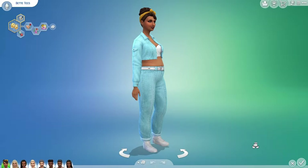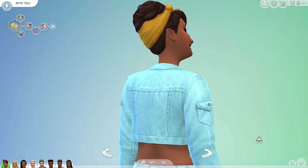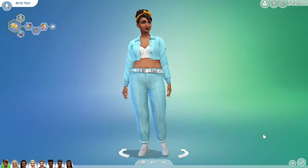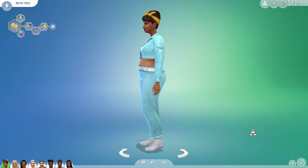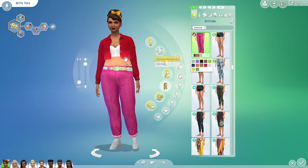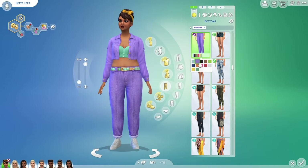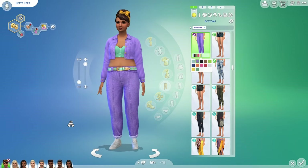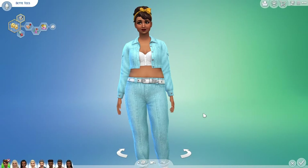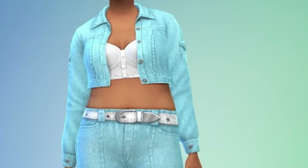Next up we have this cute little matching jacket and jeans combo. The team did a great job on the denim texture and that pocket detail looks great up close, although it does look a little bit busy when you zoom out. The swatches on the top match the swatches on the bottoms so this is an easy outfit to put together. I haven't updated my graphics card so it might just be a me thing, but I'm noticing a little tear in the mesh — just something to be aware of.